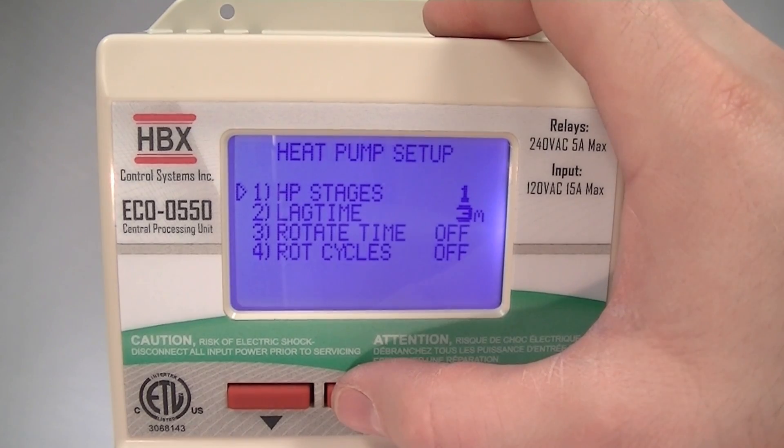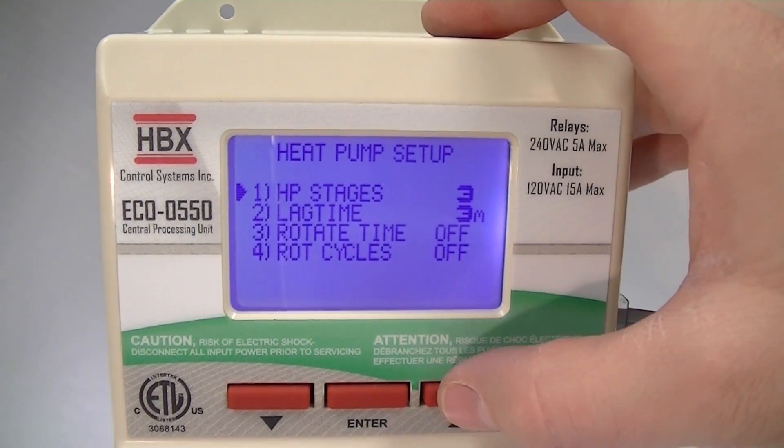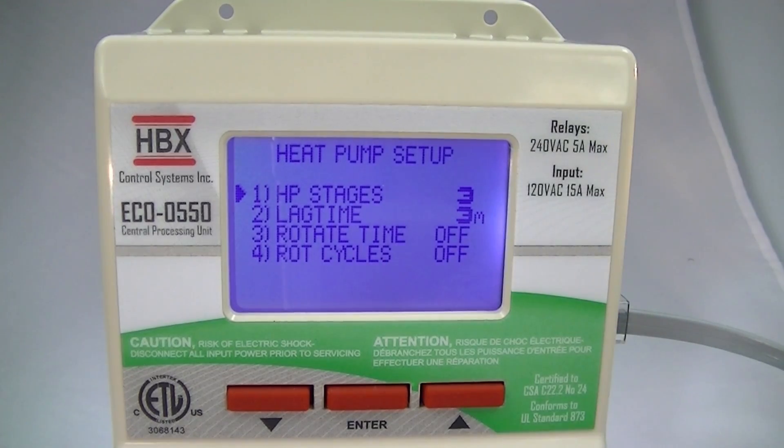Going into the heat pump options, you can see that we can change up to one, two, and three heat pumps. We also have lag time to set up, and we can rotate based on time and rotate based on cycles as well.